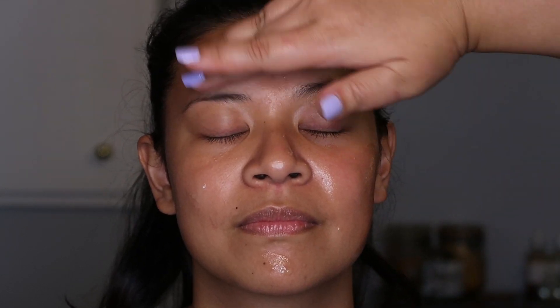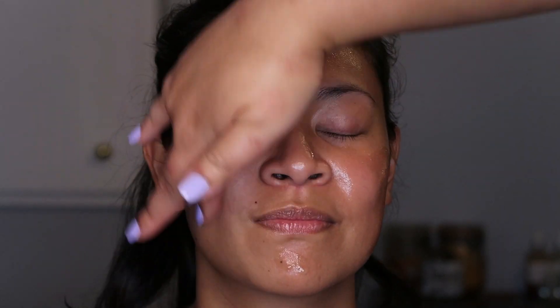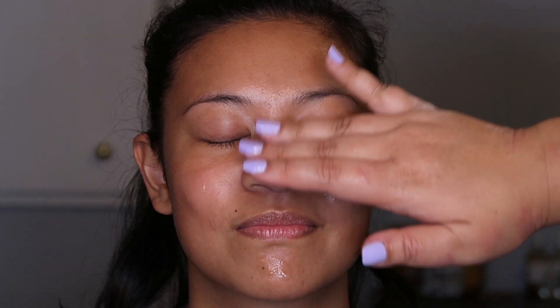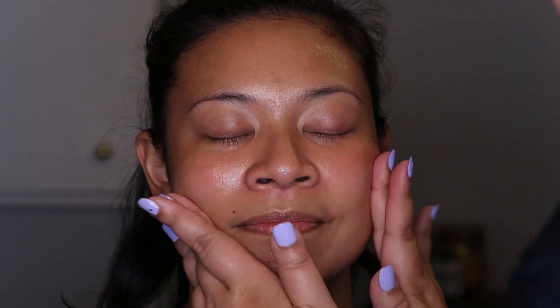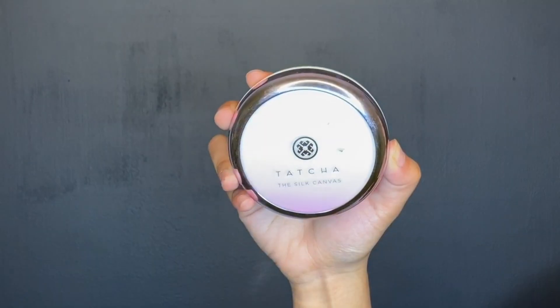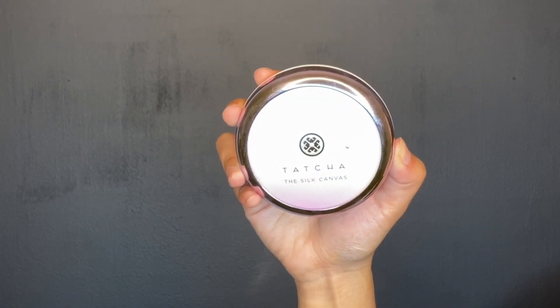Make sure to get that all over your face — it'll feel very sticky. We're going to put another primer on top of that, which is the Tatcha Silk Canvas Protective Primer. This one we are not putting all over the face, just in certain areas that need it.